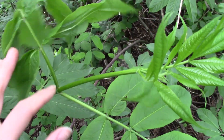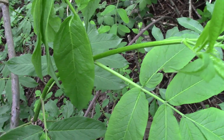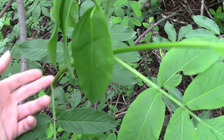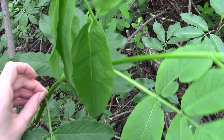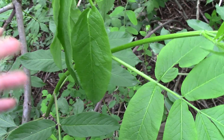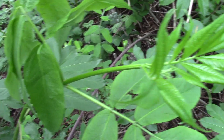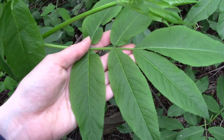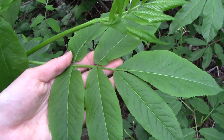So depending on what time of year you're looking at it, different traits become more or less important. But with this shrub — sometimes the division between tree and shrub can be kind of arbitrary — we've got a sprawling, very large growing shrub. And what we're looking at here is a red elderberry, or Sambucus racemosa.